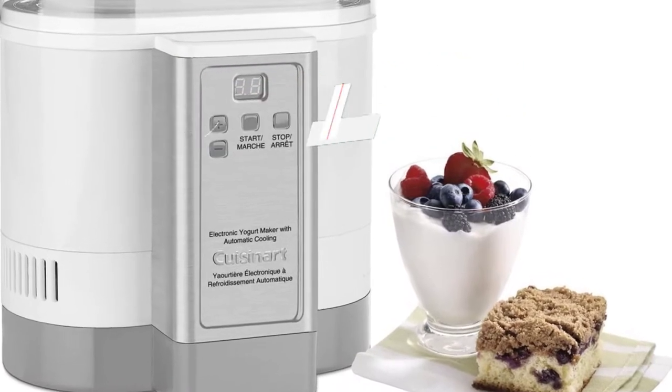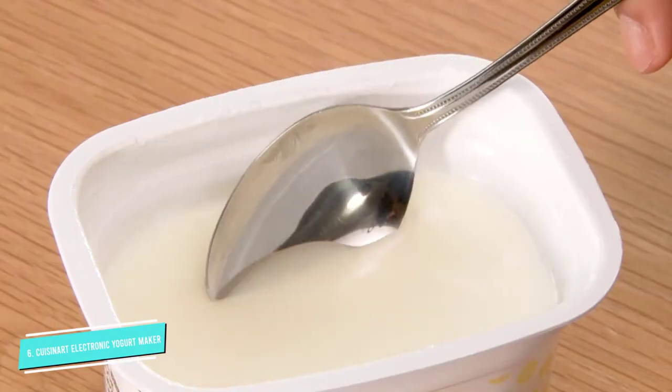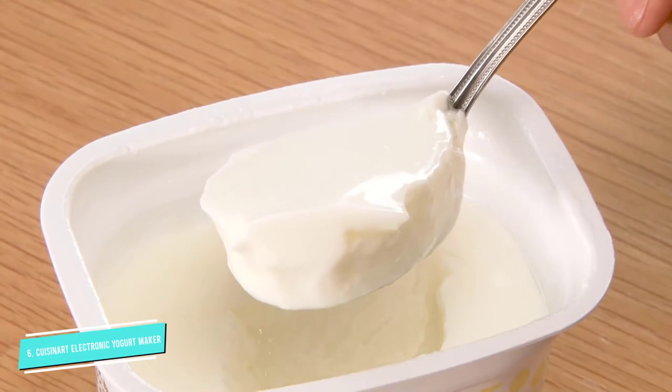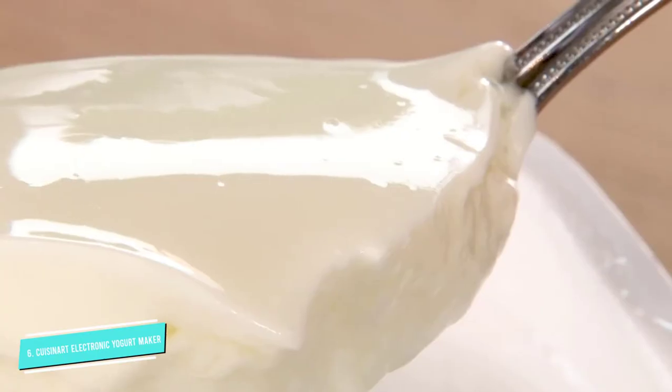Number six: the Cuisinart electronic yogurt maker with automatic cooling. If you're willing to shell out a little extra cash for some extra features, the Cuisinart CYM-100 electronic yogurt maker is like the Cadillac of yogurt machines. It has an easily operable LED display that starts cooking at the touch of the start button.